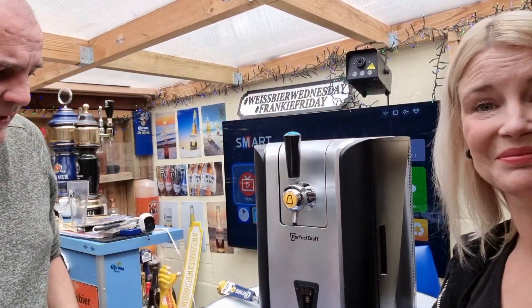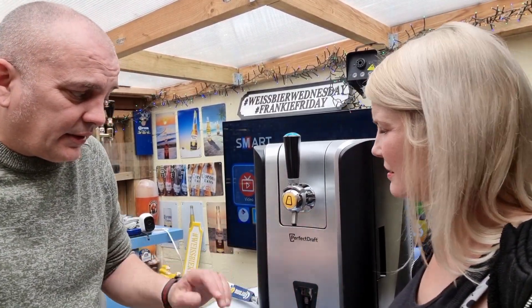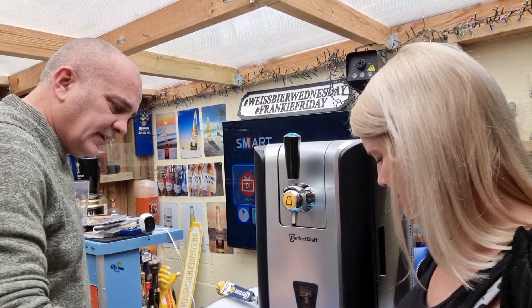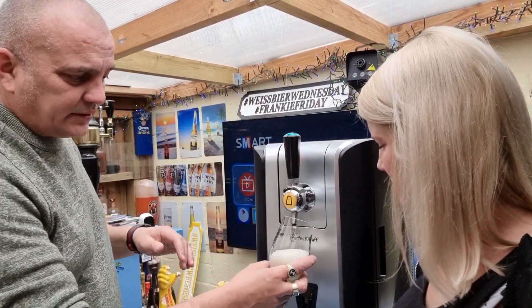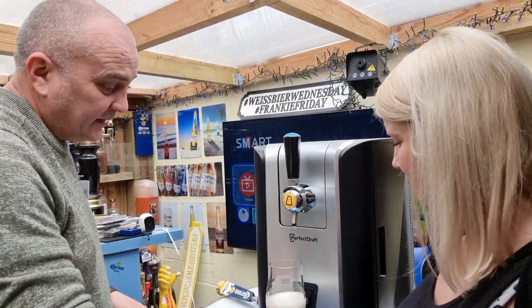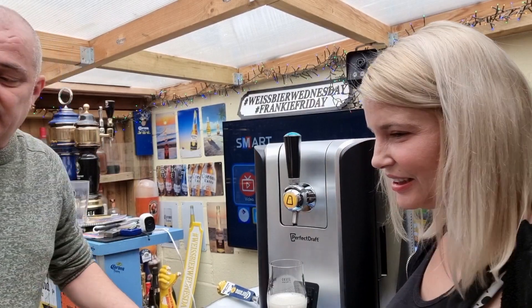There we go. Now, one thing - it will do that for about 45 minutes till it all settles and everything, and then at that point it will give you a temperature. It's covered again. For argument's sake you can pull straight away - obviously it's going to be lively because I've just moved the keg. As you can see you can pull straight away. It's too warm though - I forgot to put the machine back on as we were away and we turned all the machines off.